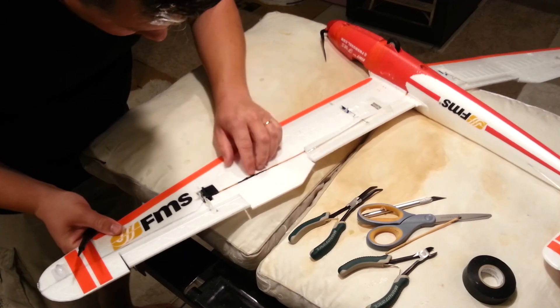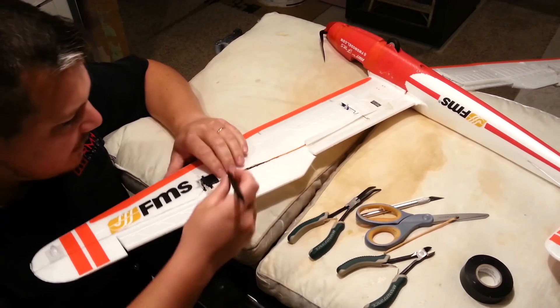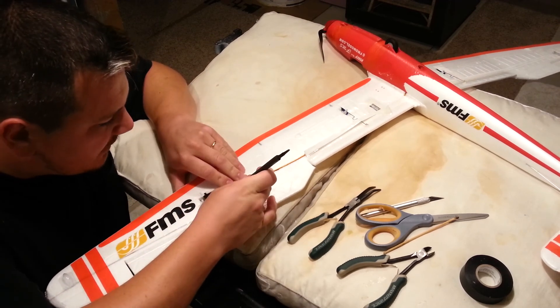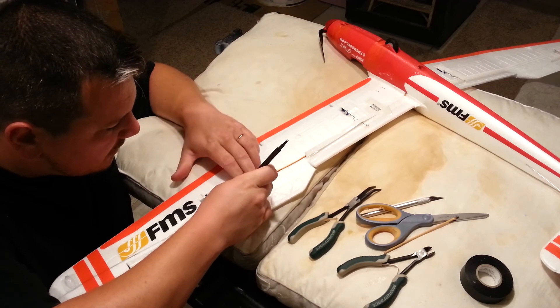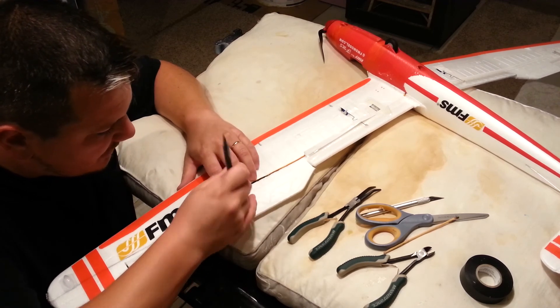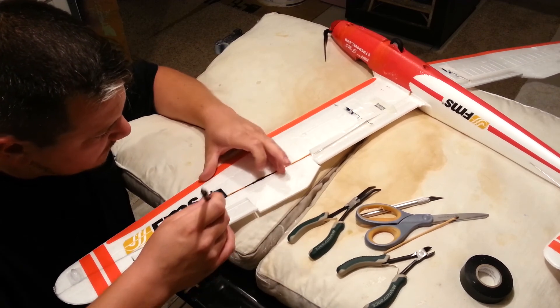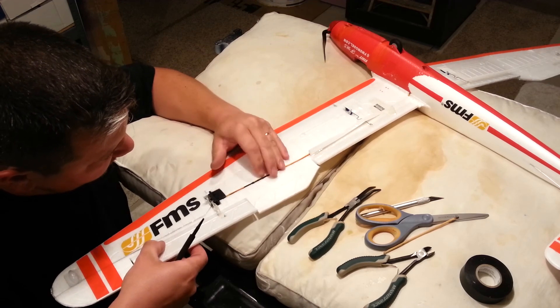So we got them pushed down in there. This side's not fitting quite as good as the other side, and that doesn't surprise me because we had to tape one extra wire up. But I think it's going to end up going smooth here in a minute — I think everything's going to fit.